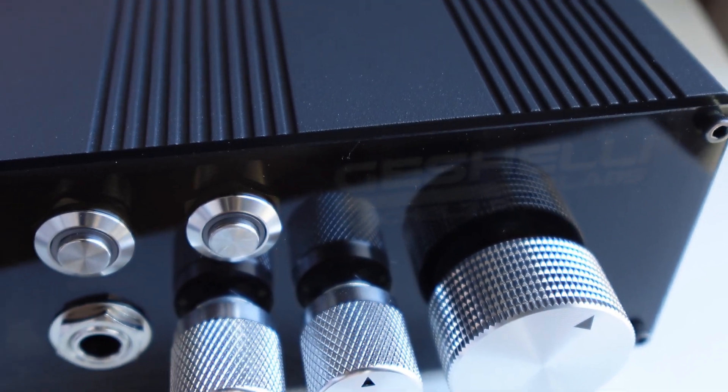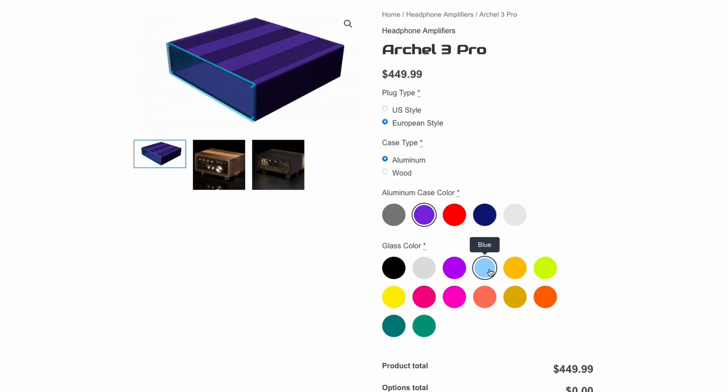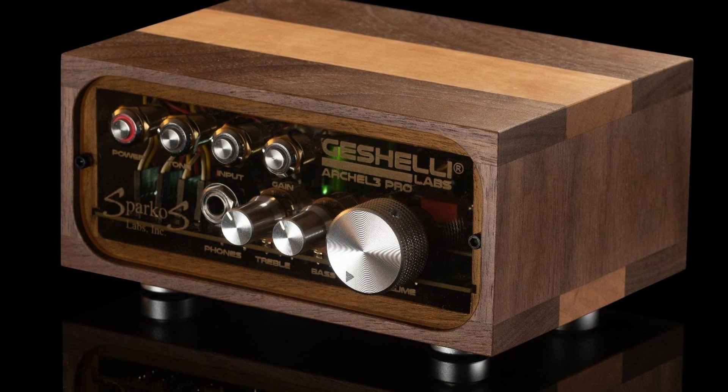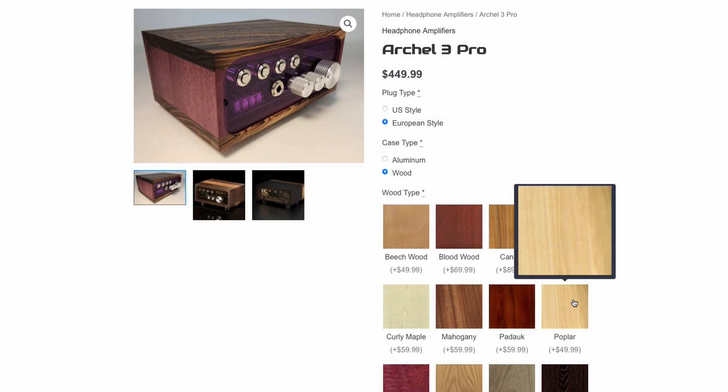It has an aluminium chassis in cargo color and smoke-colored acrylics. In the order, you can configure the basic appearance of your equipment. Why did I choose aluminium instead of wood? The wooden chassis seems more beautiful, and they have a wide choice of wood types. But aluminium wins over wood when it comes to longevity, thermal dissipation, and some electromagnetic protection.